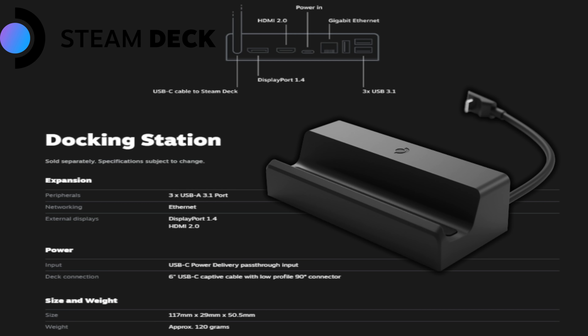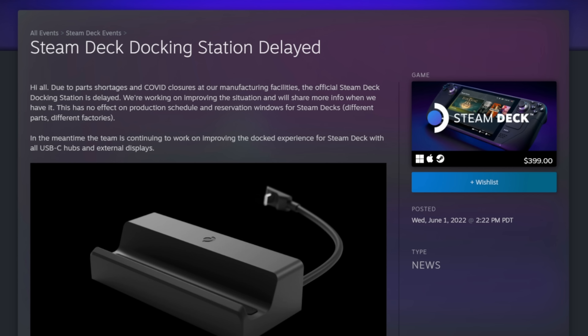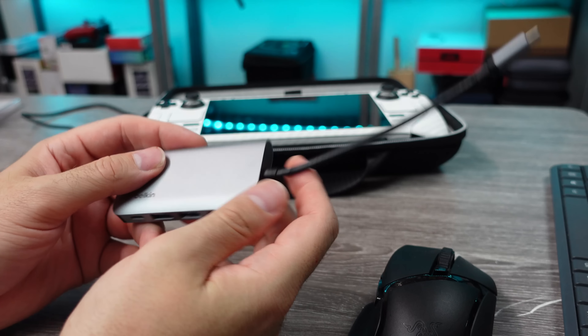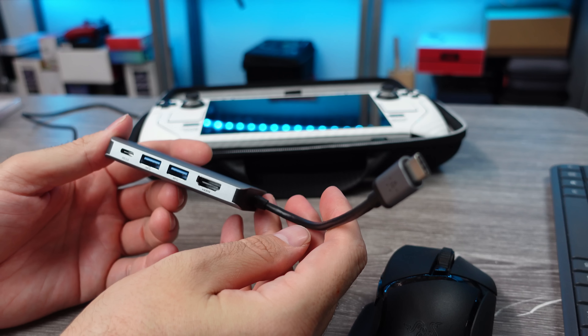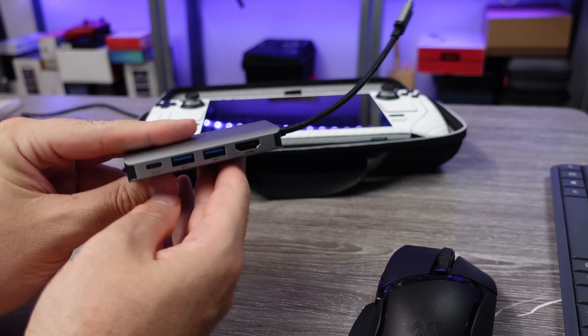As of today, we do not have a release date or even price for the Valve official Steam Deck dock. We know most of the specs for their dock, though they recently changed them for the better. For those wanting to dock up their Steam Deck and use it on a monitor with USB ports for a controller, mouse, keyboard, or whatever, there have been plenty of USB hubs on the market that work just fine. But now some companies are jumping on the delay of the official dock and coming up with their own versions.